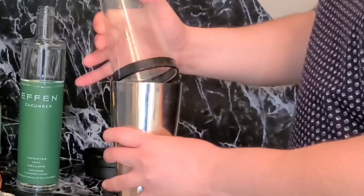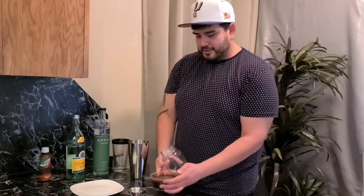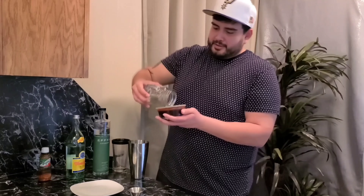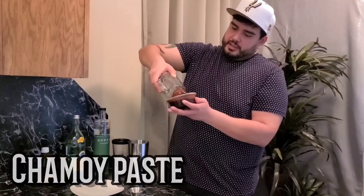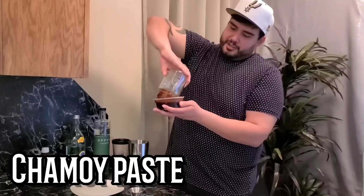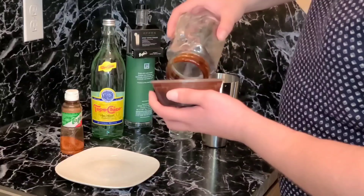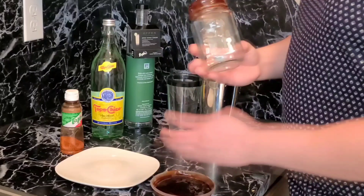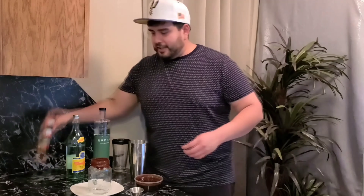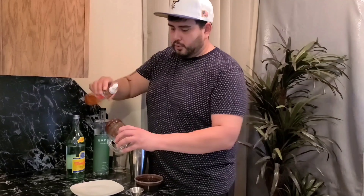Get your glass and make sure you get a good, nice thick chamoy layer on your cup. It's cool guys if you get messy — like I said in many of my videos, we can clean up after. Next we're gonna pour your Tajin on that chamoy.